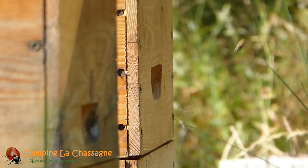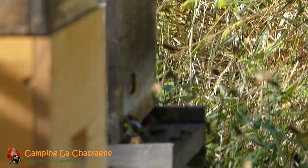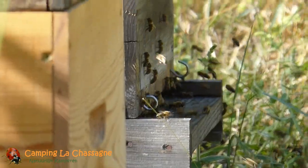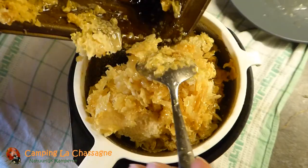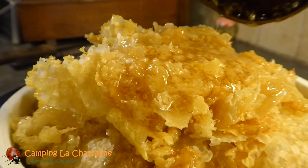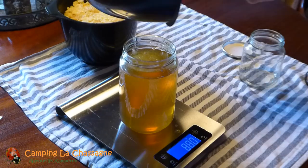After that, putting the super with the clean frames in a freezer for a couple of days makes sure that any possible wax moth eggs are dead before we finally store them. The cut-off wax cappings of the frames are put in a sieve as well to let as much honey drip out as possible, which in this case meant another big jar filled with almost a kilogram of honey.